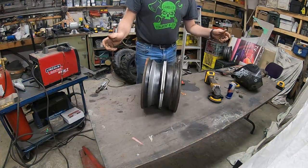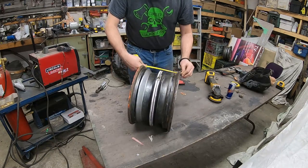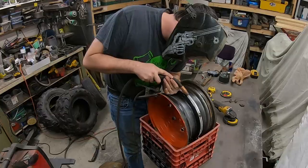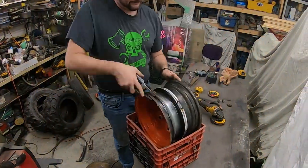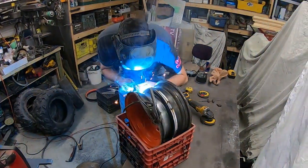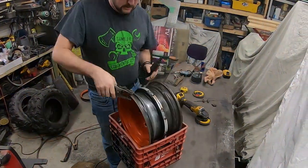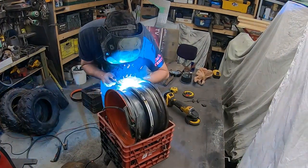Step 5: Roll the rim back and forth to see if things are true. Measure between the lips and make sure everything is equal. Step 6: Once everything is good enough and you don't care anymore, weld all the way around the rim. This needs to be an airtight weld, so do the best you can. Step 7: Off camera, weld up the second unnecessary valve stem hole. Pick whichever one is your least favorite.